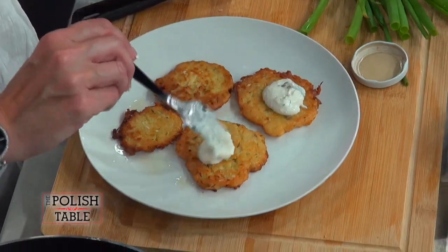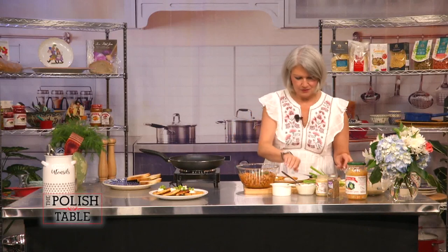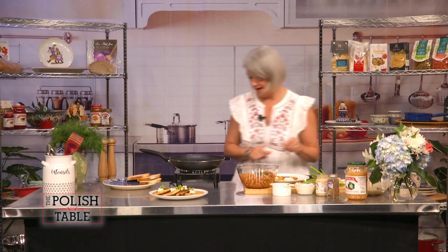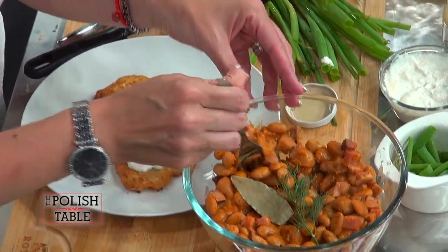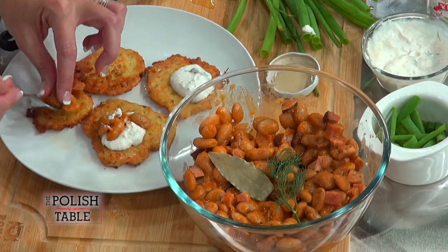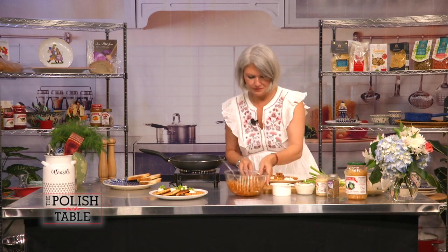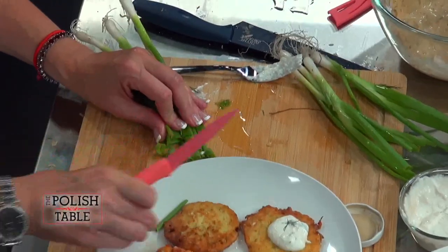We are going to place the sauce right on top of our fuczki, our little sauerkraut fritter. I'm going to do two this way. Then I'm going to add the fasolka po bretońsku — our baked beans — on the fritter as well. Add a little bit of the bacon on top with the beans, our jaszu beans. Then we're going to take some chives, chop them up, just like this.